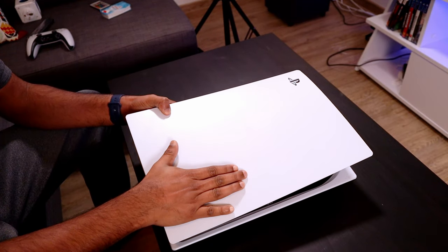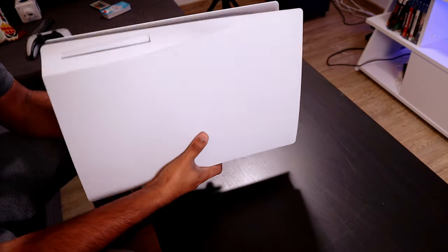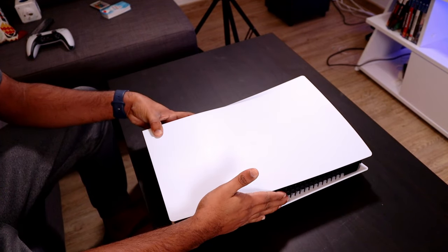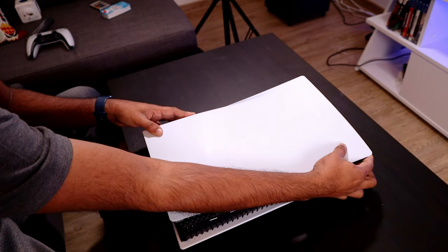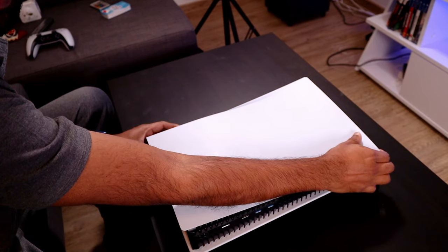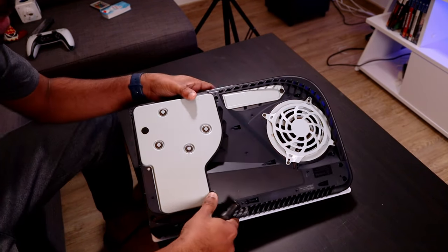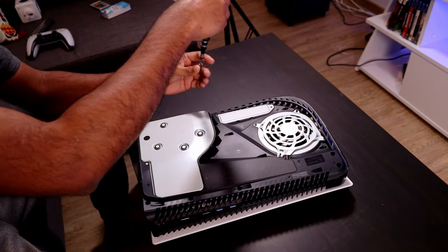I have the PS5 here — you can see the logo, but the SSD slot is actually on the other side. Turning it around, you can see a plate on the top side of the PlayStation that we need to remove. You pull it upwards and then push it downwards, and it should come out like this, revealing the SSD slot.